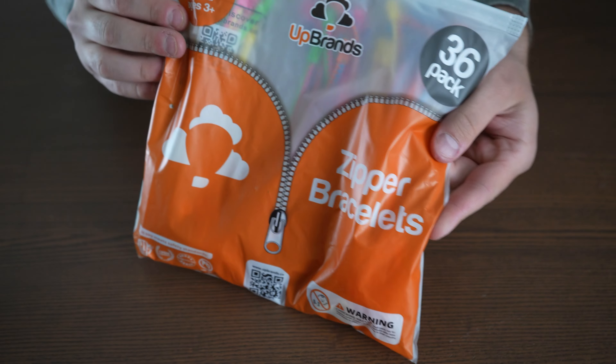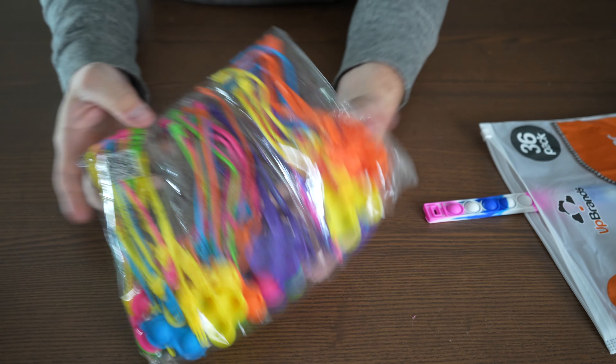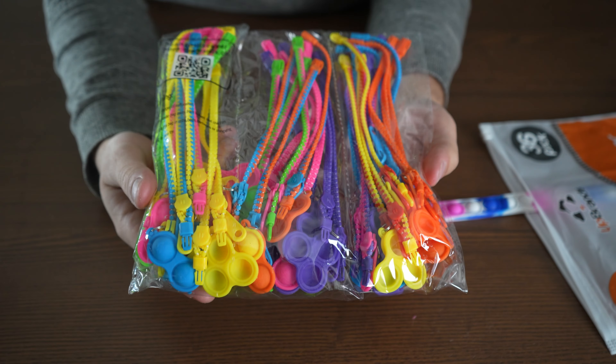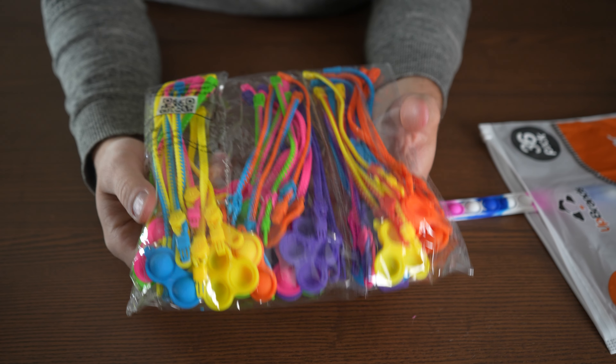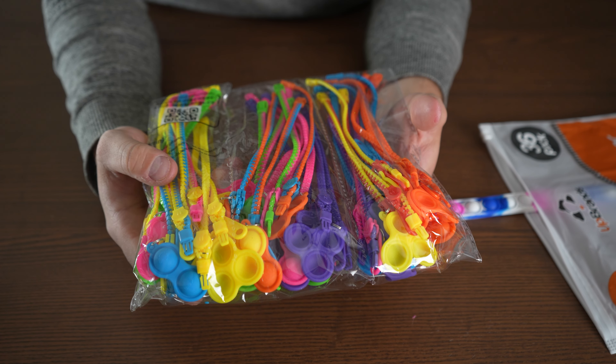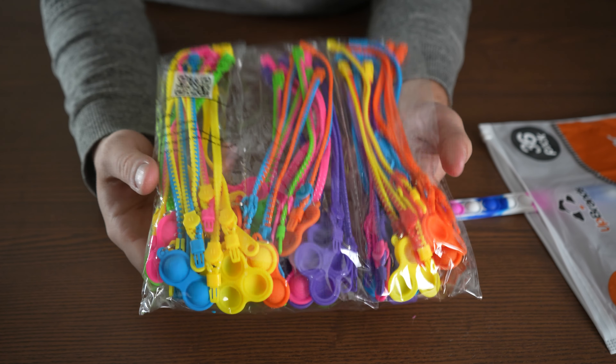I got sent these from Upbrands and they are essentially bracelets that you can use at parties if you need to put kids into teams, because they have different colors as well. There are a lot of different uses — let's check them out.